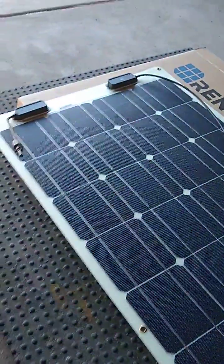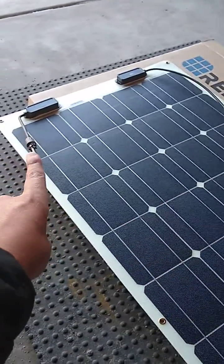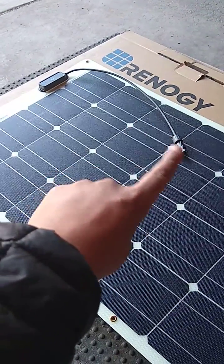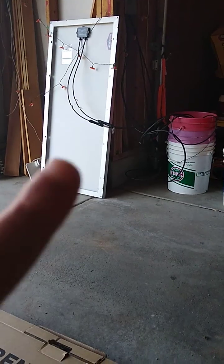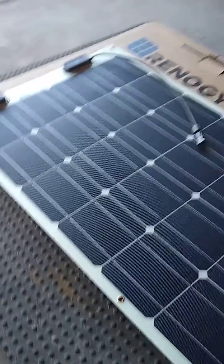The only major complaint I have is that the MC4 cables are short — this one's about six inches and this one's about 17.7 inches long. The other Renogy I have is the framed monocrystalline, and those cables are longer.